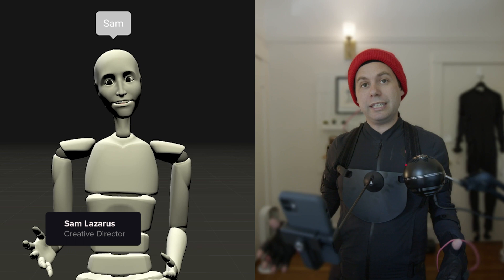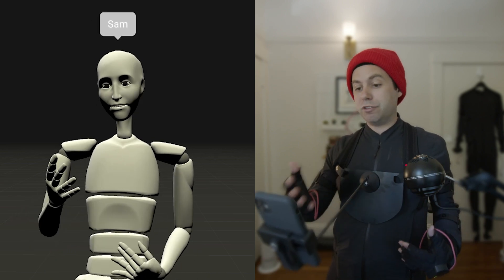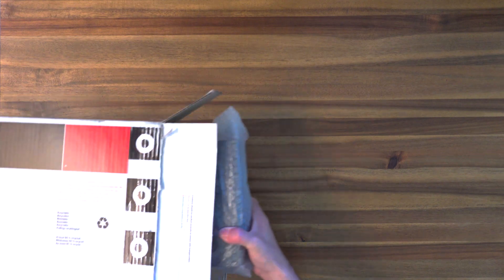Hey everyone, in this video we're going to go through unboxing and getting this chest mount set up for your facial motion capture with your Rococo Tools. Let's jump into it. Before we get started, you'll need a Phillips head screwdriver to assemble the mount.